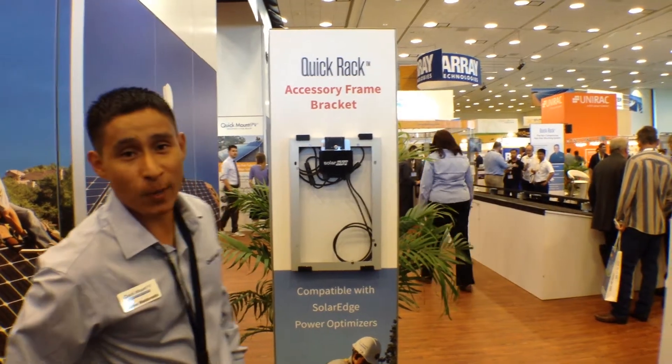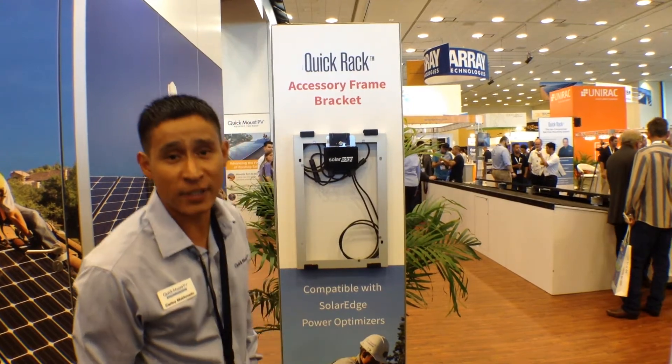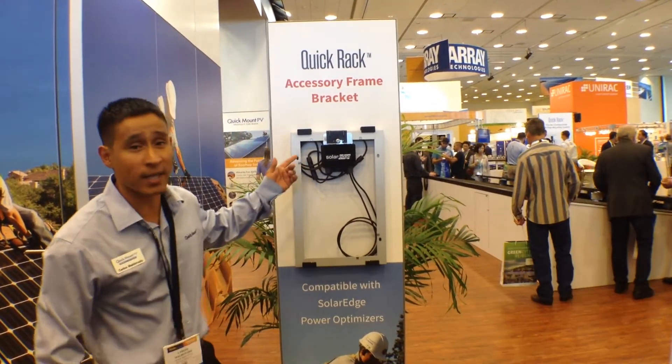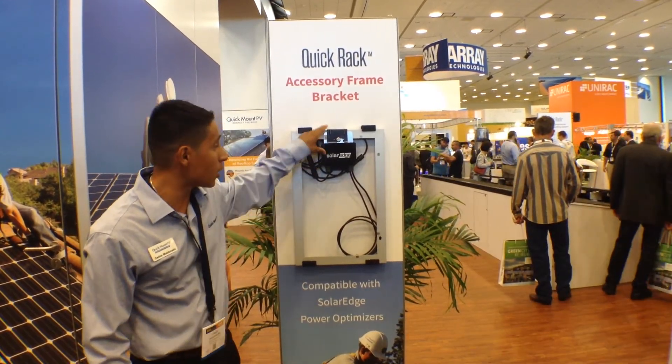Hi, my name is Carlos Maldonado here at the QuickMount PV booth at Intersolar San Francisco. Right now I'm going to introduce you to our new accessory frame bracket that holds the optical optimizers on the PV module.